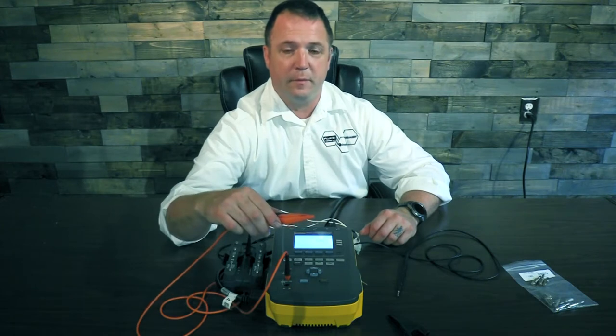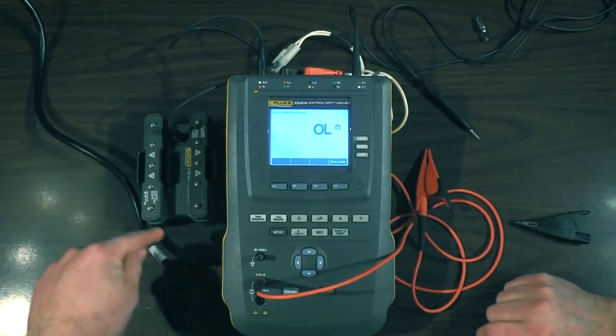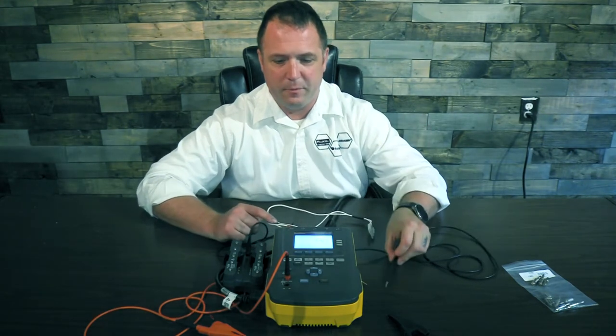I'll take this to the ground stud on the defibrillator. Plug the defibrillator in here. My 5-lead or 12-lead — which is 10 wires — ECG goes over to here, to my 1-10 adapter. My hands-free adapter here. And then this other mystery cable that we'll cover in a second.